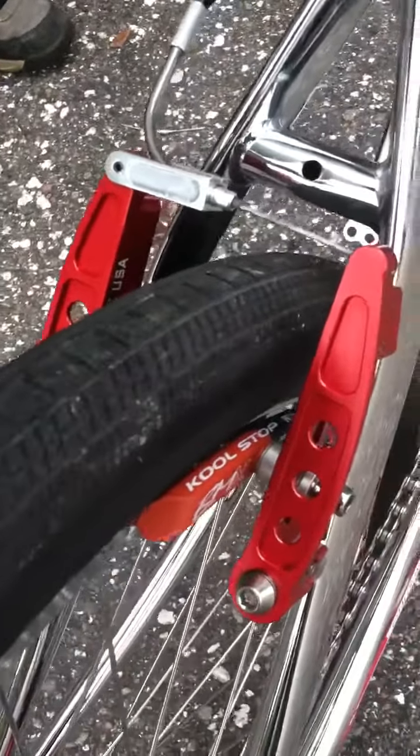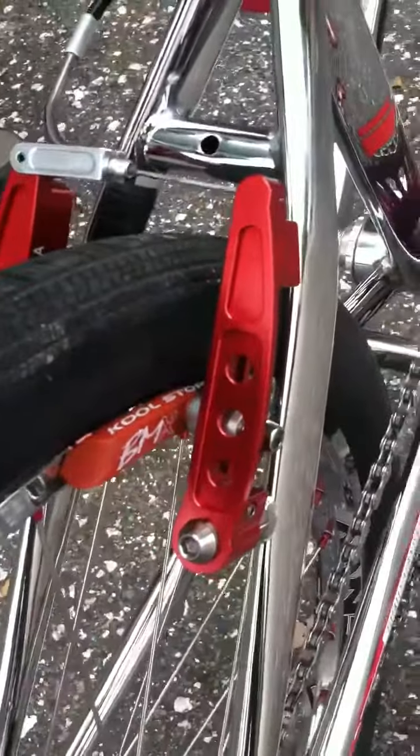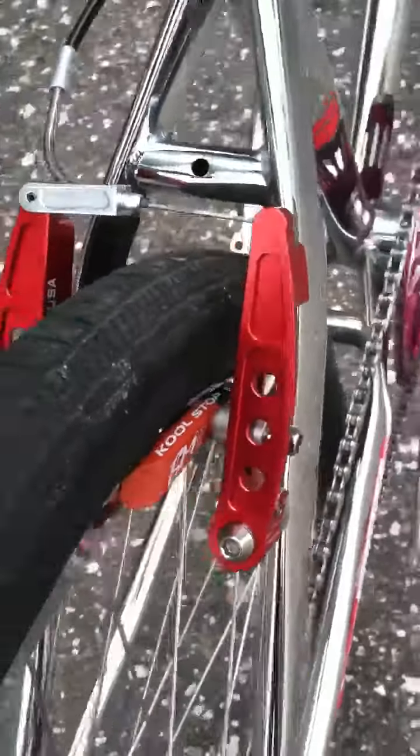Alright everybody, this is Ed with Planet BMX. This is your first look at the new Bullseye V-brakes. And they are sweet.